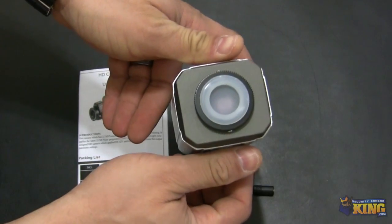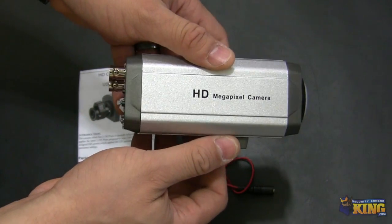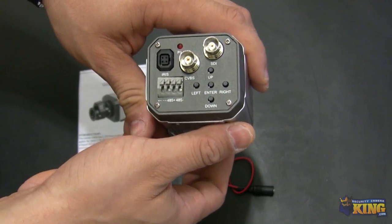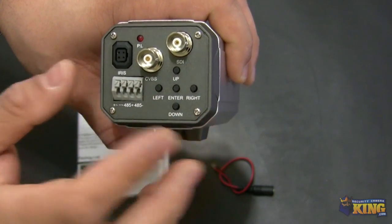This particular camera does not come with any lens, so you will have to use a 3.3 to 12mm megapixel lens. Here in the back you can see the two types of connections that this camera has.